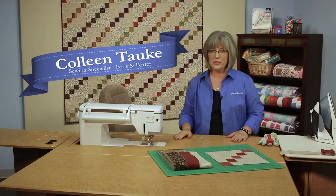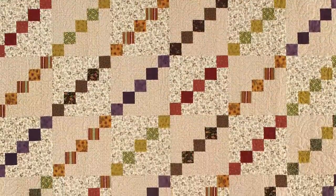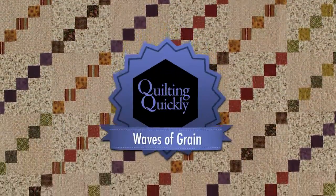Welcome. My name is Colleen Tauchy and I'm the Sewing Specialist here at Fonz & Porter. In this Quilting Quickly tutorial, I'll show you how to put together the blocks for the quilt called Waves of Grain.